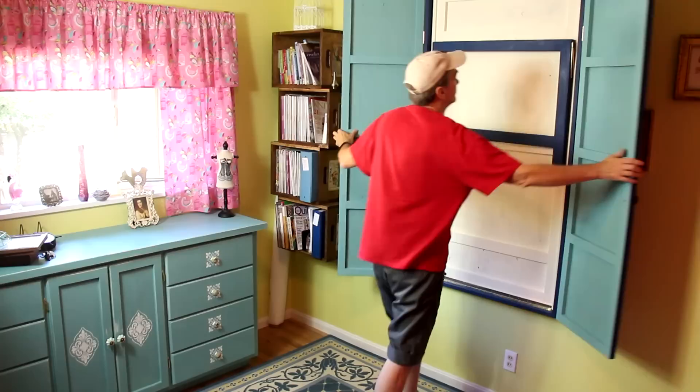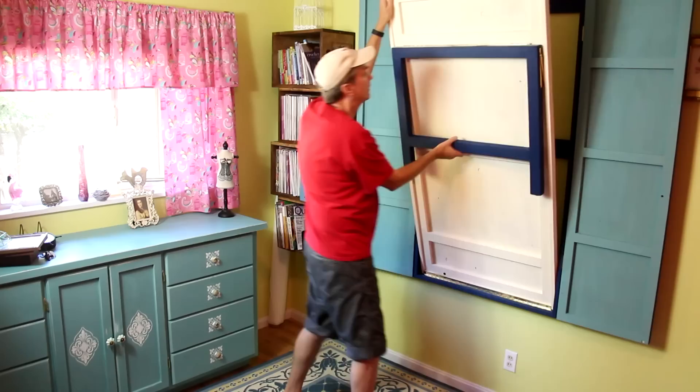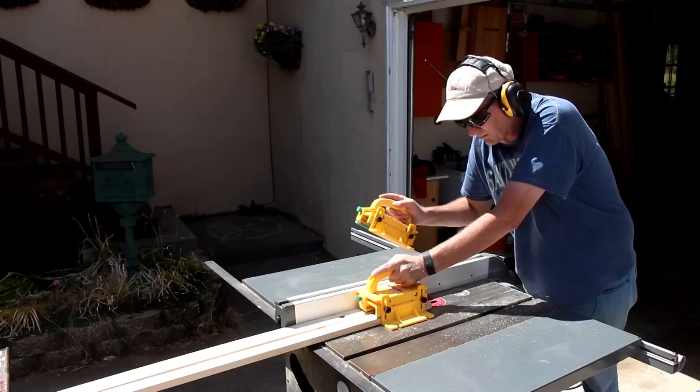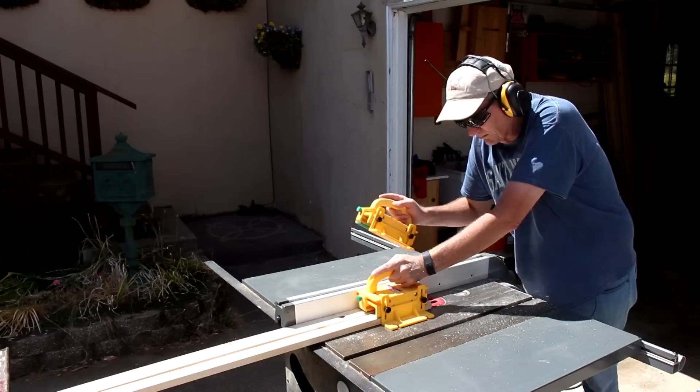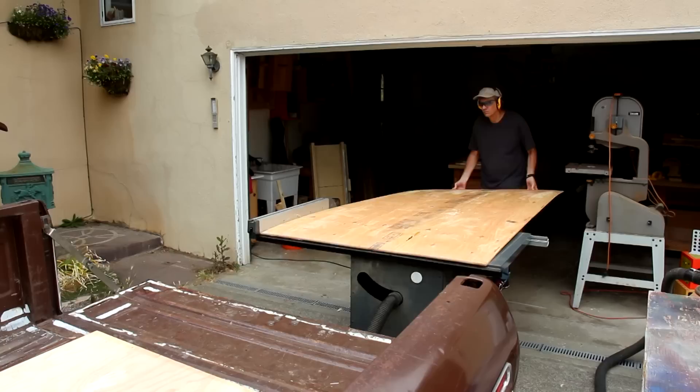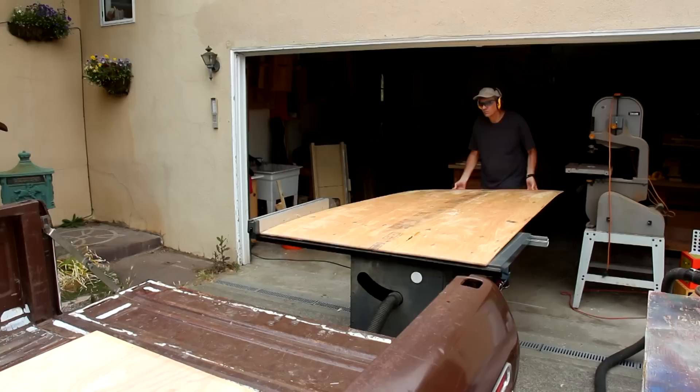I'm finishing up our craft room makeover this week with this drop-down work table. I'm going to start by building the table itself first and then build the cabinet around it to fit. This frame is important — it's going to give strength to the thin plywood top. I'm using quarter-inch or 12-millimeter plywood for the tabletop, and I'll skin this plywood onto the frame with glue and brads.